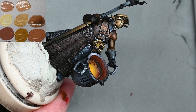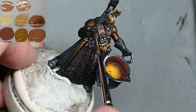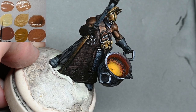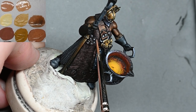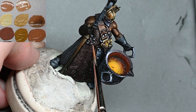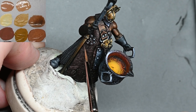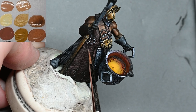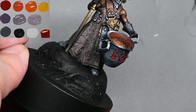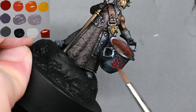Now I'm going in with Cadian Flesh Tone to highlight the apron. Remember the apron is Rhinox Hide, Bugman's Glow, and now Cadian Flesh Tone. When I was painting the brown skin the top highlight was Cadian Flesh Tone with a small amount of Baylor Brown and white — you can see on the wet palette that it's just a little bit lighter and more yellow-looking than the plain Cadian Flesh Tone next to it. It's not a huge difference between the two, but the idea is to try and separate the apron from the skin a little bit more using the colors.